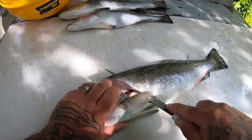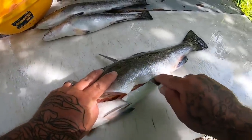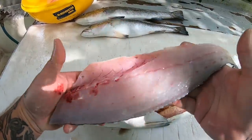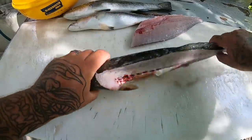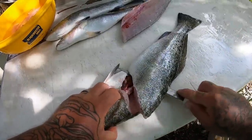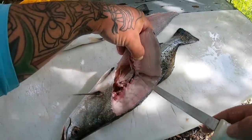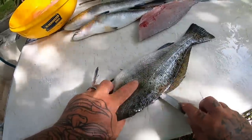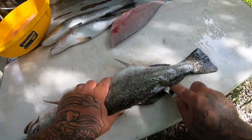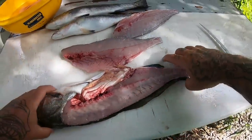Trout is a very easy fish to clean — just like bluefish, very easy. You just want to get that swim bladder down and run along that backbone. There you go guys — beautiful fillet, beautiful. All right, do the same thing on the other side. The swim bladder is real gummy-looking — feels like bubble gum — and sometimes it's a pain to get past. There you go.